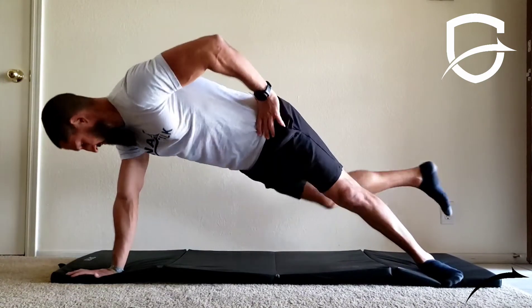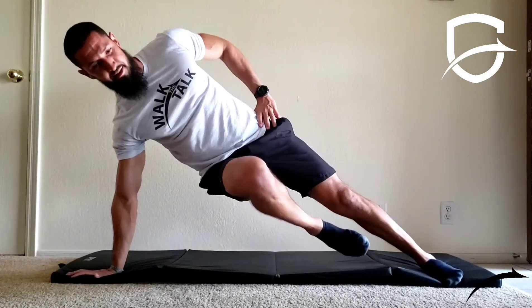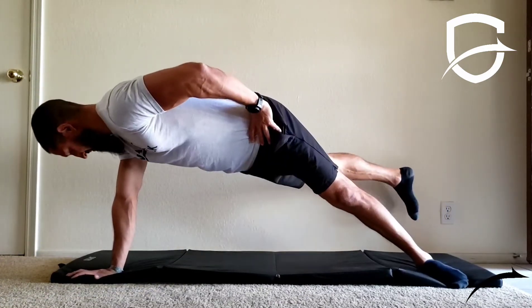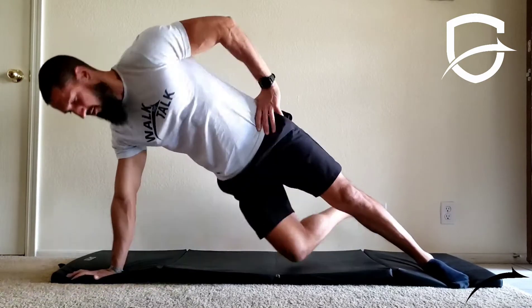Begin in a high side plank position on your right side with your right foot hovering off the ground. Rotate your torso and reach your right foot behind you as far as you can. Pause briefly at full extension, then return to starting position.